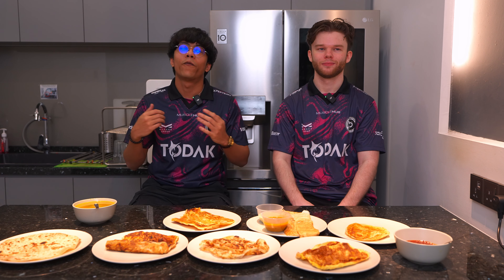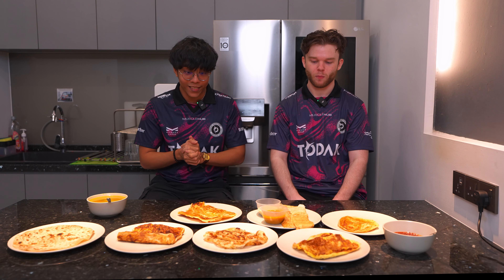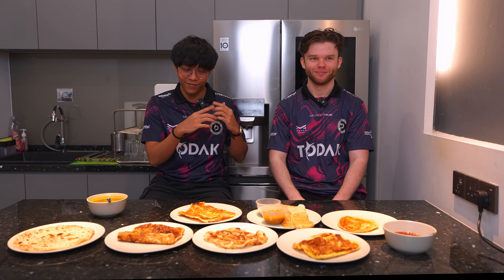Hello guys, welcome back to Todak Gaming. I'm FrostEasy and I'm here today with Louis aka Watt, and today we're gonna be trying a few of the roti canai from Malaysia. Louis is gonna be trying it for his first time in his life. So are you excited? Yeah, I'm excited. Looks like we got a lot of options here.